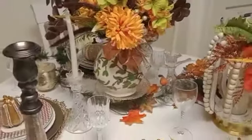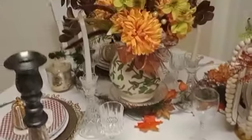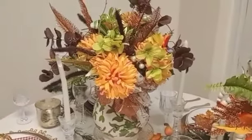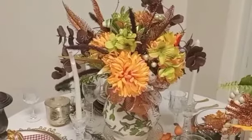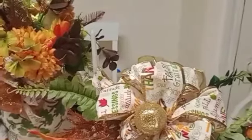Please give me a thumbs up and a like — this is my first fall autumn tablescape! Don't the fall colors match this kitchen? Maybe a little too much fall color, but I do like fall colors.